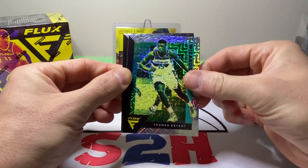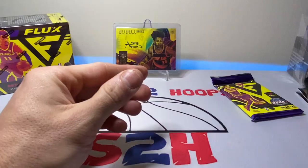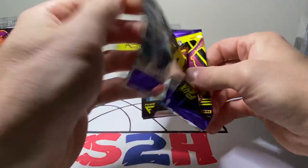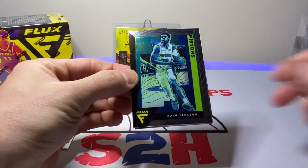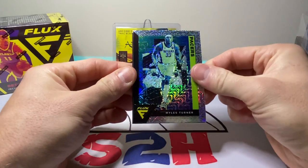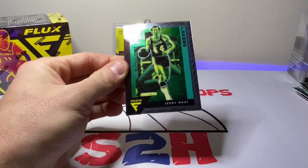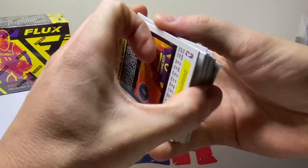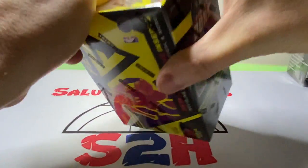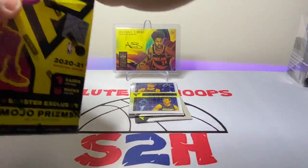I believe Nico Manion is playing somewhere in Italy right now or something like that. Bam. Thomas Bryant. Derrick White — okay, no rookie in that one. Josh Jackson. Miles Turner. And Jerry West — alright, didn't know they put the old-school cards in there too. Let's shoot for a better box here. This is the second one — I didn't like that first one. Let's get some mojo going here.